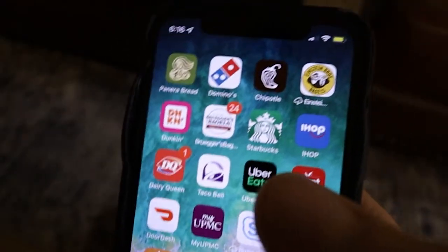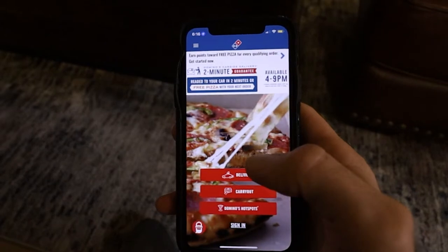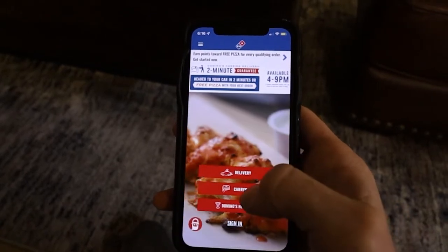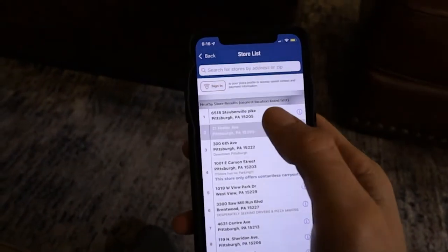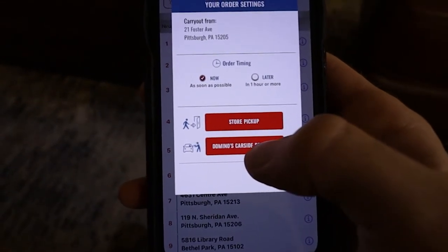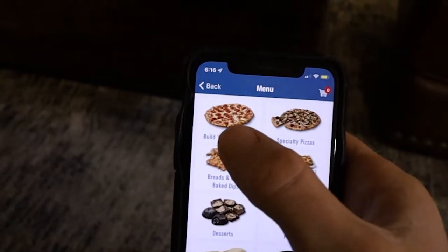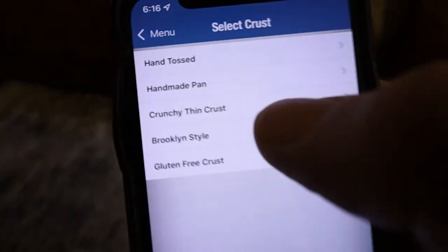There you go. Let's do some carryout — let's try curbside delivery. Alright, let's see what we got.